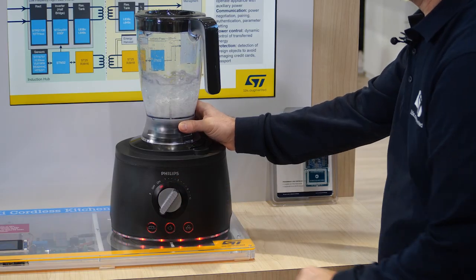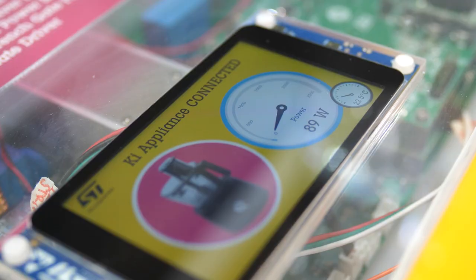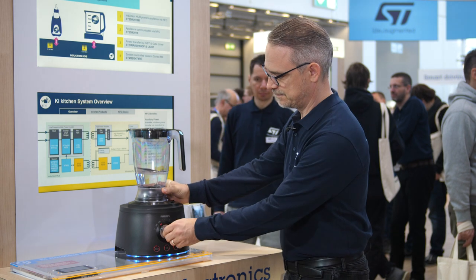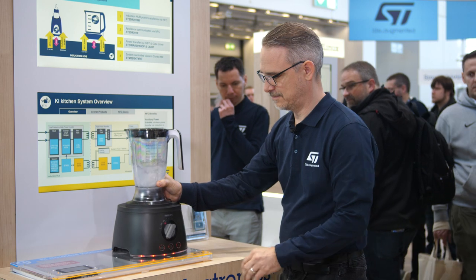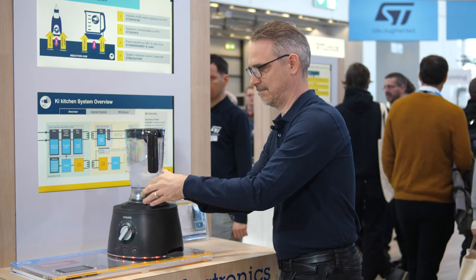Our NFC readers bring connectivity and a new freedom to your kitchen, enabling wireless power transfer from a cook spot or a hub hidden below a surface to an appliance. This could be a water kettle or a food processor in your kitchen, or a grill on your dining table. And being cordless means it's more safe, more flexible, and can be fully waterproof.